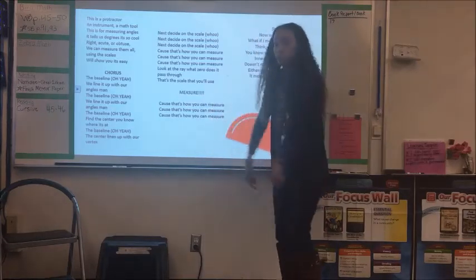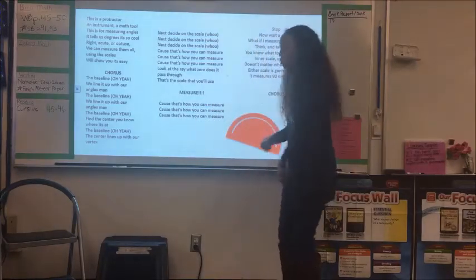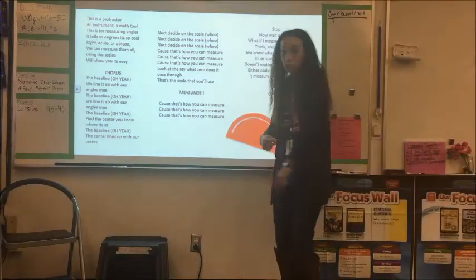Cause that's how you can measure, cause that's how you can measure, cause that's how you can measure.